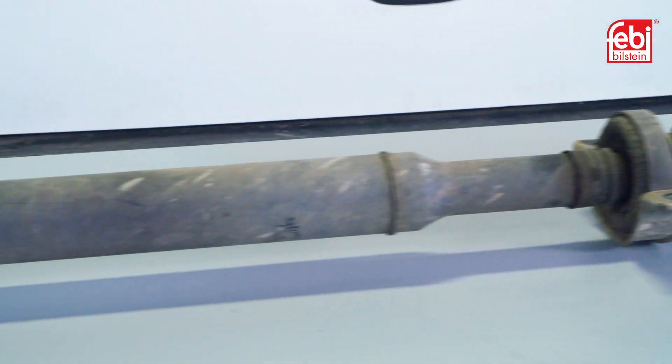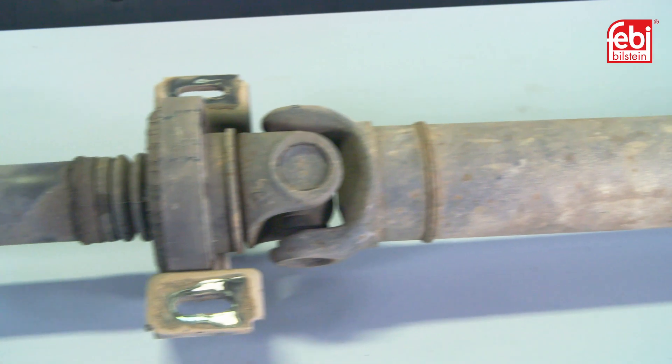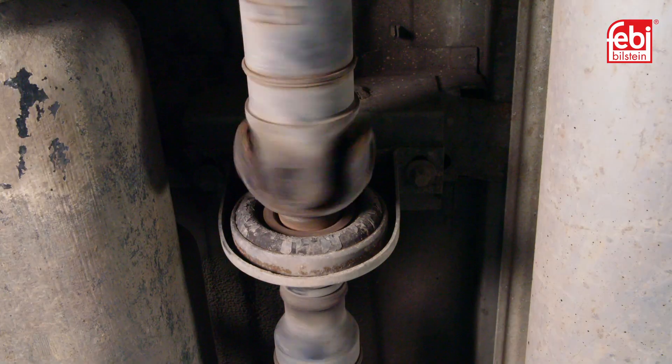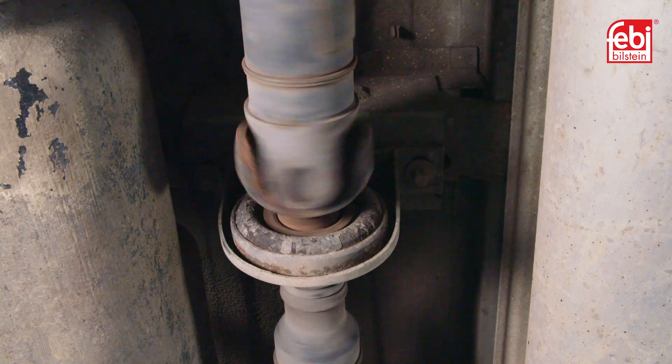If there is any deterioration of the prop shaft universal joints, bearings, or mountings, a driveline vibration will occur. This can increase in intensity under acceleration.